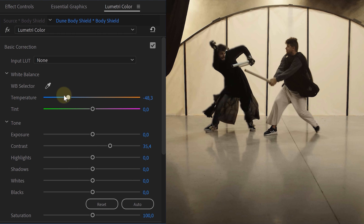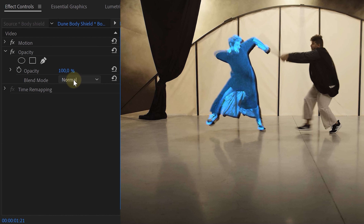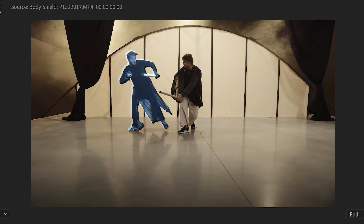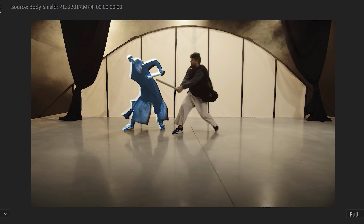Our next step is creating the look and feel of the hologram shield. On the nested duplicate, we're going to add the lumetri effect. With this, we can make our masked-out area look blueish and a lot brighter. We lowered the opacity and adjusted the blending mode to screen. If you now play with your effect, we will already have a wiggling blue body shield. But let's make it look more random — for this we're going to use a track matte.